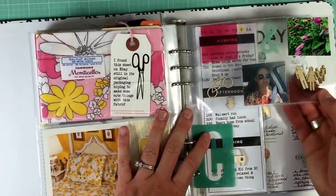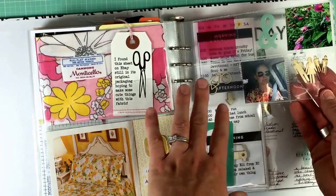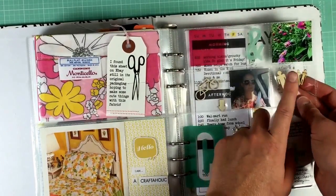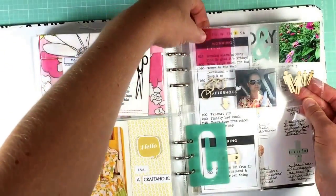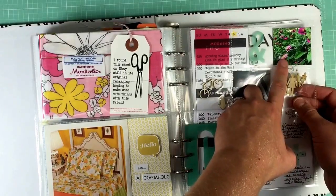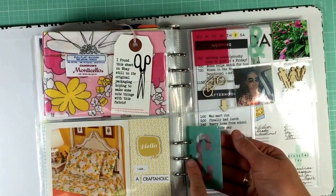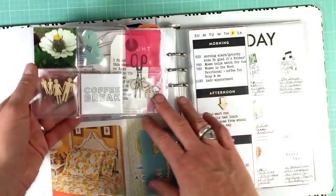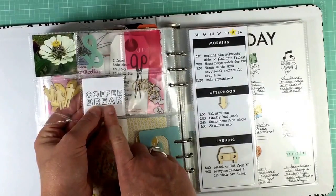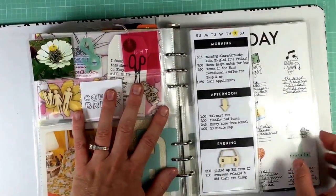I liked the two by two page protectors that came in the kit for items that didn't have a home elsewhere. I added a wood veneer to symbolize our family, the Thursday transparency, a selfie, flowers I grew despite having a black thumb, a bicycle image that runs as a theme throughout the album, and an acrylic letter corresponding to our last name. On the back I added a digital stamp from Christine Herron's coffee set and another flower photo.